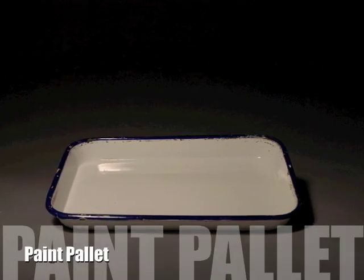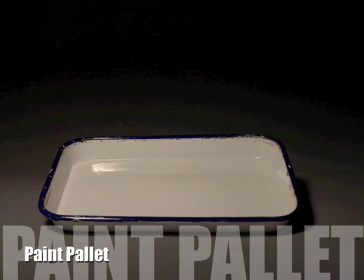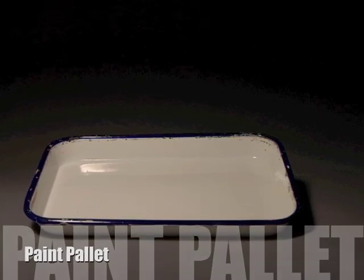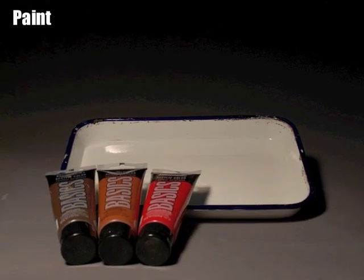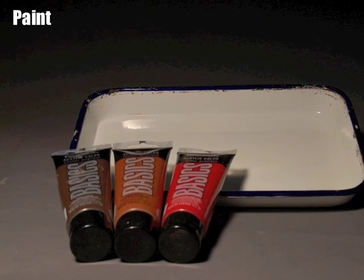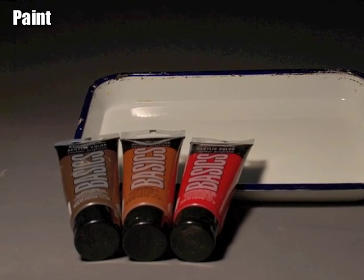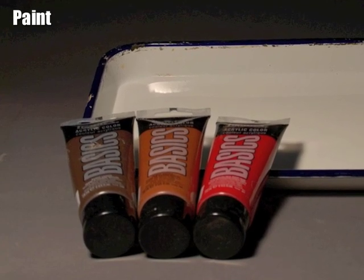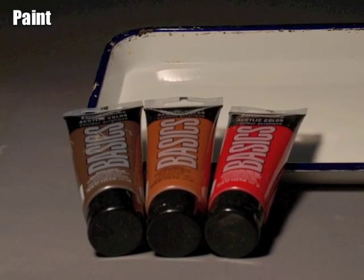A paint palette can be any rigid water resistant surface utilized for mixing paints. Paint, the most essential ingredient, can be found in a wide array of colors and finishes. With selecting paint for sculpture, it is essential to have at least the most basic of colors and then begin to acquire more obscure colors as needed.